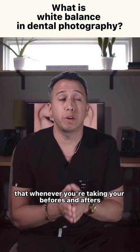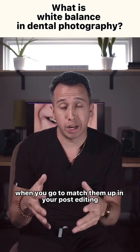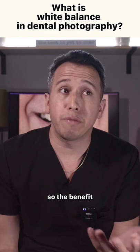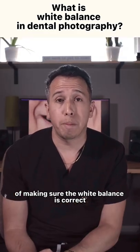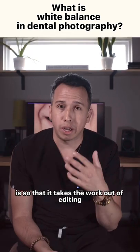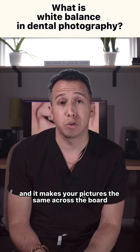That way, whenever you're taking your befores and afters and you go to match them up in your post editing, they look the same and you don't waste a whole lot of time. The purpose of making sure the white balance is correct in dental photography is so that it takes the work out of editing and makes your pictures consistent across the board.